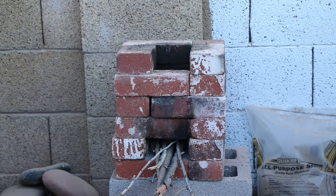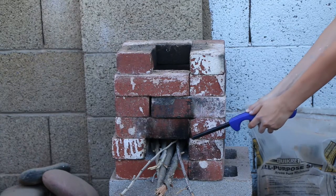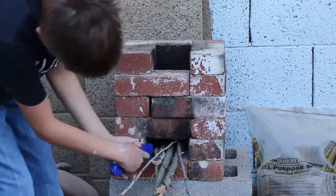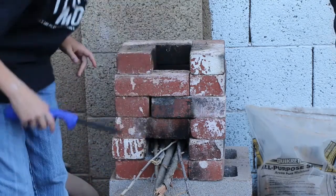Hold on, let me just get the lighter. I can't believe it — I'm actually allowed to play with fire. Dante, you are actually allowed to play with fire. It's okay. Yep, we got a fire!